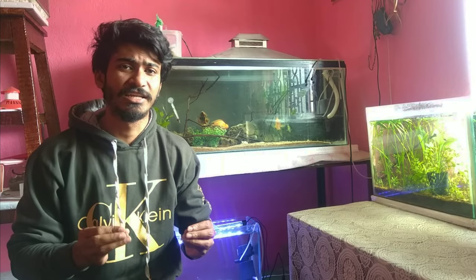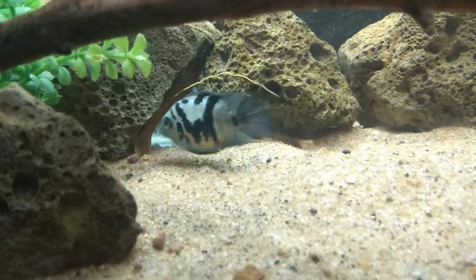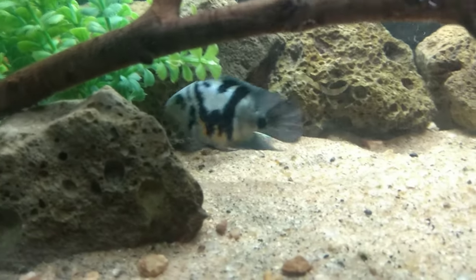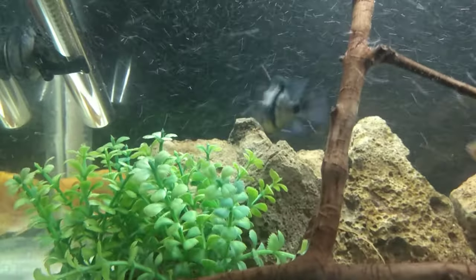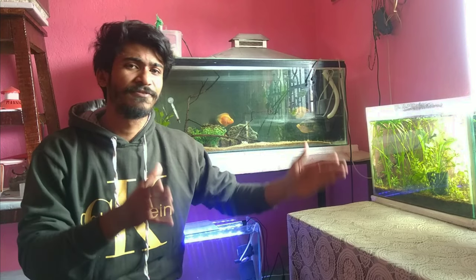Let's talk about this fish's size. This fish is a parrot fish, but it is not the size of a regular parrot fish. This fish is maximum 4 to 5 inches. It is very beautiful when it grows big — after seeing the fins, they are very sharp, and after seeing the fish, it is very amazing. Since this fish is not very large, you can keep it very easily in a 3-foot tank.